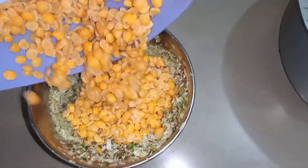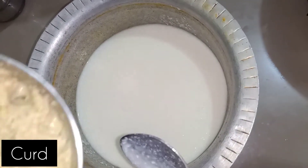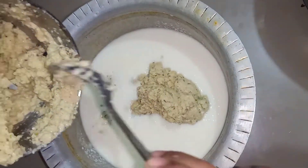First of all, put some together and put a puff to go to the side of the pan. Water on the side of the pan is now set. Don't mix in it.